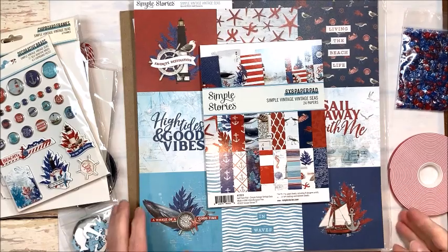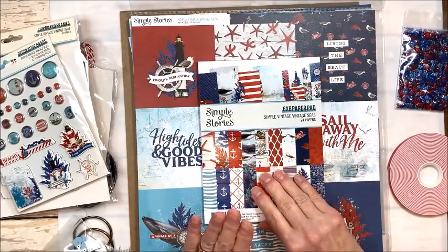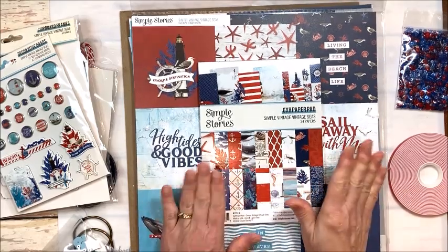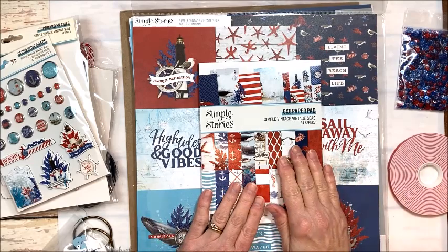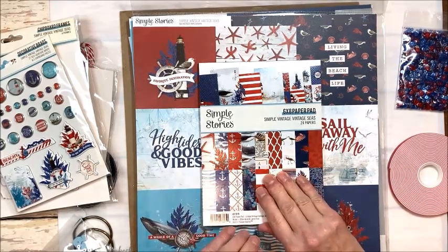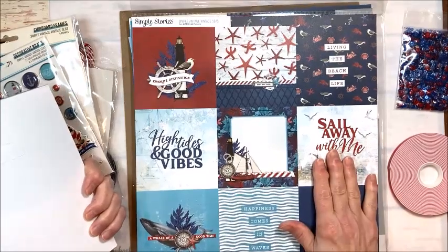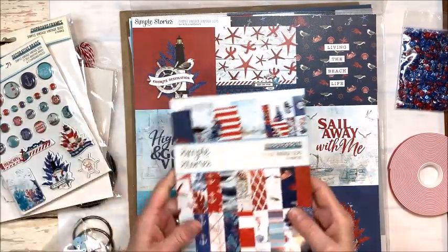Hello friends, it's Kathy Clement with Kathy by Design for the Button Farm Club and I'm here to show you my July kit. Summer is winding down and we're starting to think about going back to school, which always makes us a little bit sad. So I thought we would stretch summer out a little bit further with a great summer kit using Simple Story's Simple Vintage Seas collection.